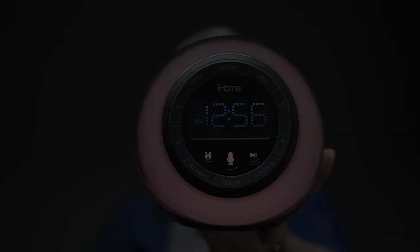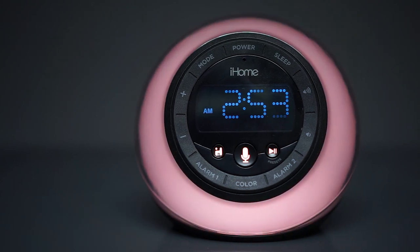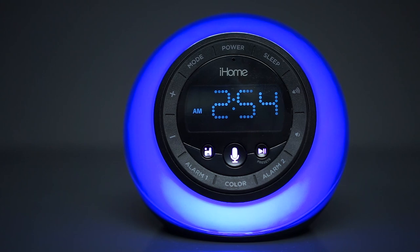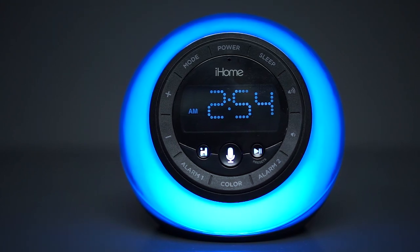It looks good, the colors are dimmable and rich, and you can take calls with it. But at $60 you might want to skip this one or wait until there's a discount. As always, if you enjoyed our video leave a thumbs up, subscribe for more, and we'll see you next time — Review Detective out.